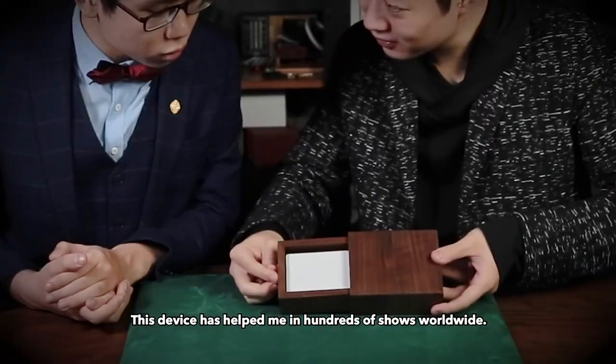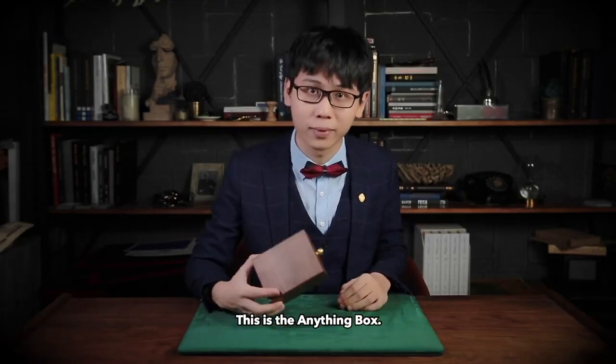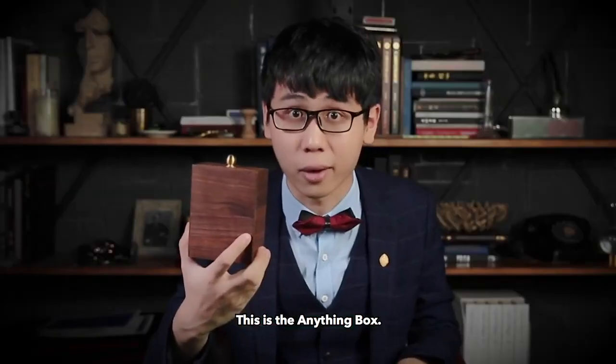This device has helped me in hundreds of my shows worldwide. And now, it is yours too. This is the Anything Box.